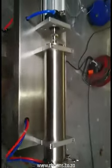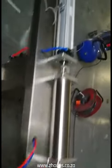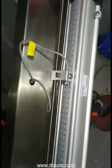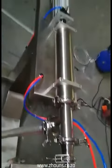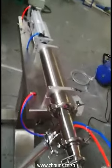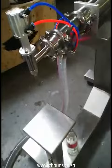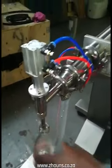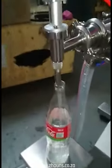This is a 1-litre tank that you can fill into bottles. It's currently set on 500 milliliters. You can set it from 0 to 1000 milliliters. All you do is put your bottle in there and press that button, and you'll see that it fills.